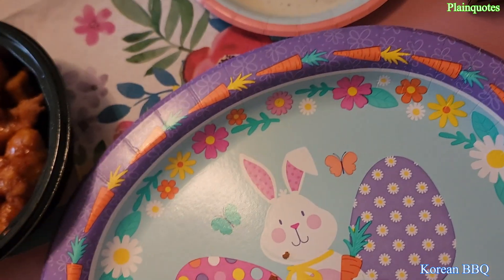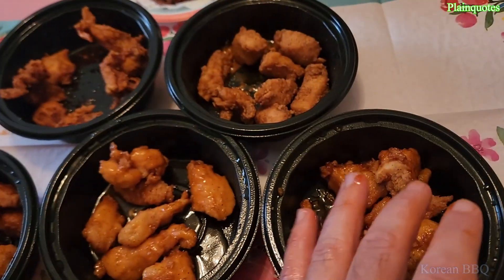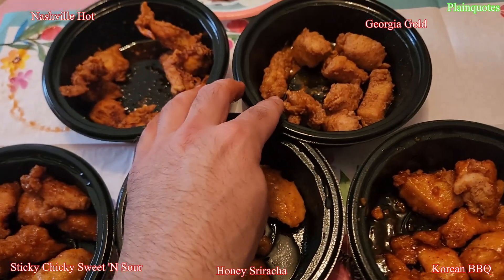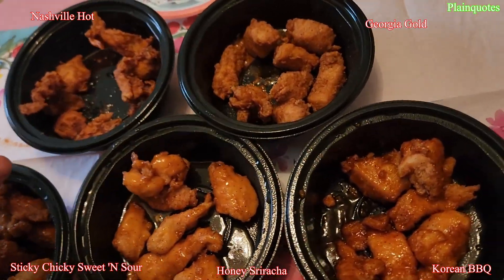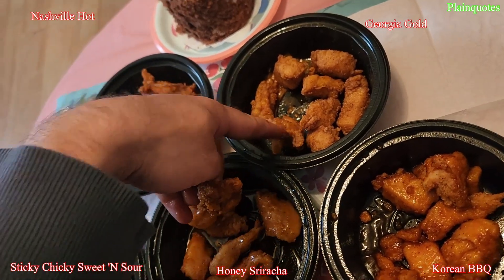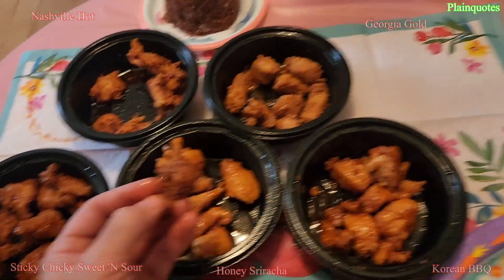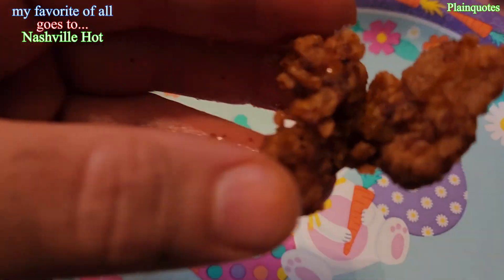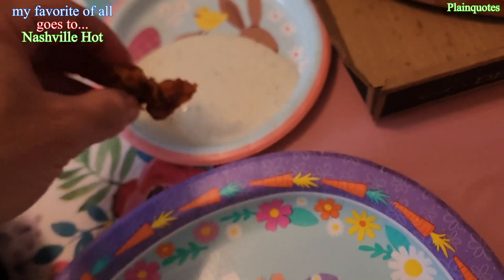I think I'm gonna go with three as my favorites. This one has a spicy kick — I'll go first, second, third. Kind of looks like the Olympics in a way, pretty cool. The Nashville one — I like the Nashville one the most.